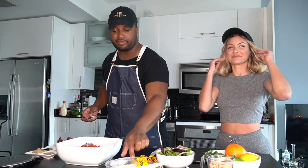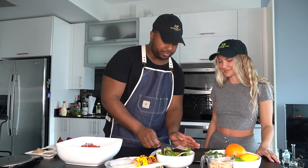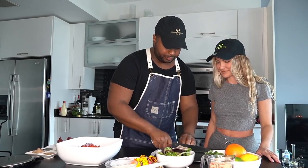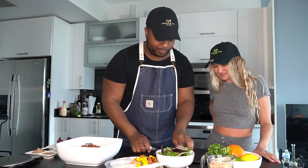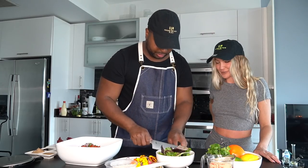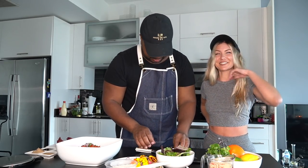Next, I want to put some chives in there. Small dice on those — it's going to give it a little color and some onion flavor. Now I got a little cilantro. Fresh herb, very lemony. I love the flavors of cilantro, the color. You get the smell of that? I love cilantro — only the best.